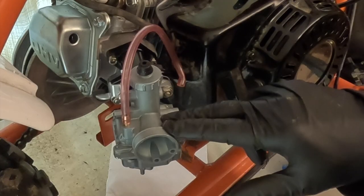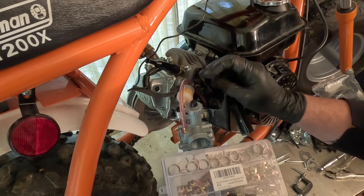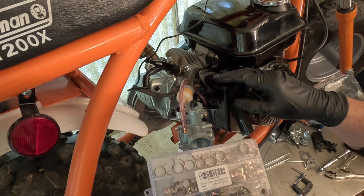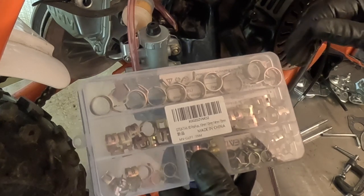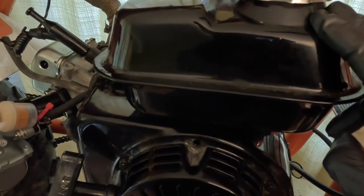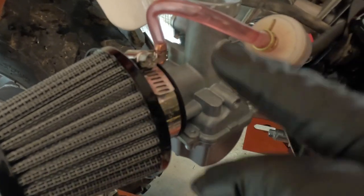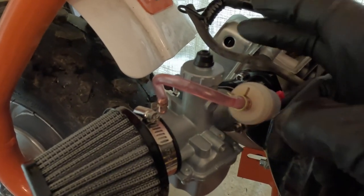I'm putting the tank back on and then connecting the throttle to the carburetor. Do yourself a favor whenever working on fuel lines: put a clamp on every spot the line joins a connection. The last thing you want is a fuel line coming loose when you're out riding — gasoline pouring onto a hot engine will make your day very exciting. I've got the gas tank back on, fuel line all connected with a zip tie to hold it in place, fuel clamps on the hoses, and the carburetor and air cleaner are all snugged down.